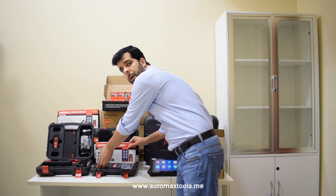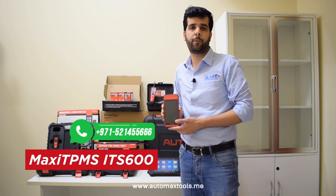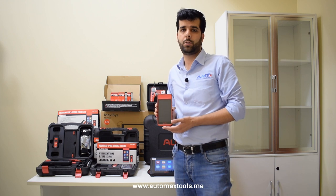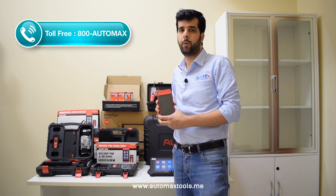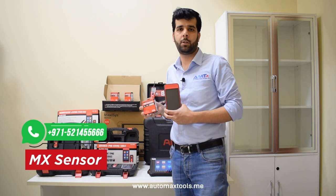If you want to provide your customer with TPMS programming and re-learning features, we have the IDS 600, which can perform programming, relearn, and diagnostics for TPMS options. It also has service functions available as a pro function that can be activated separately.